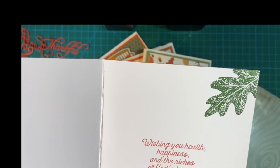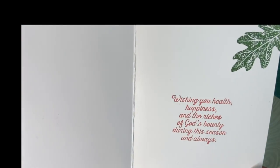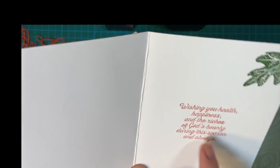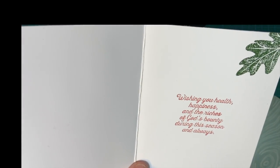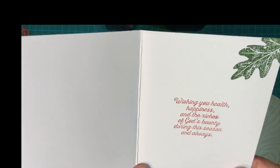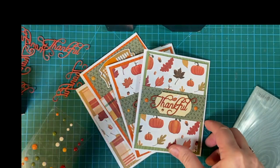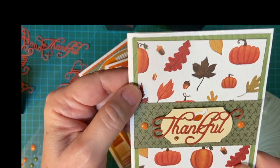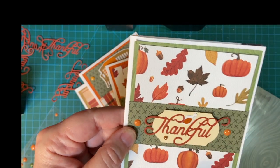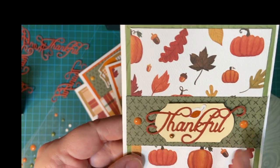And I did all these in all different colors. It matches the cardstock that I used to matte. So this is the orange, or this is a deep — I can't remember the exact shade I used, but it's darker. And then this is an olive color that I used to go with all the different colors in this pattern paper. And again, I used enamel dots.